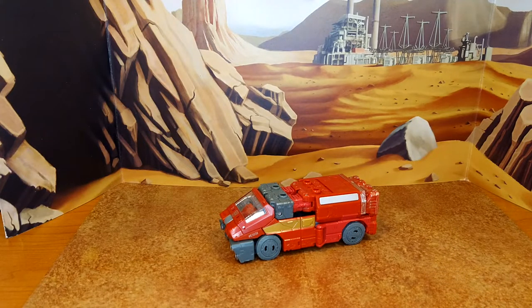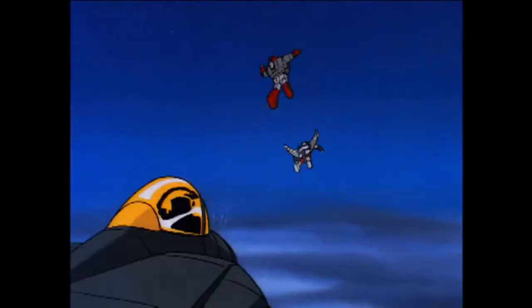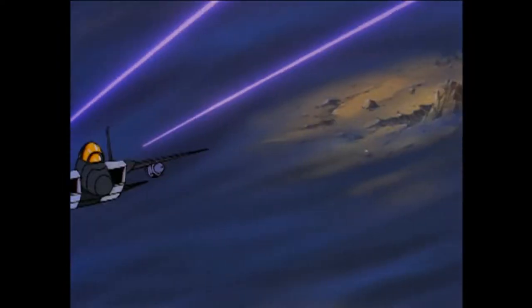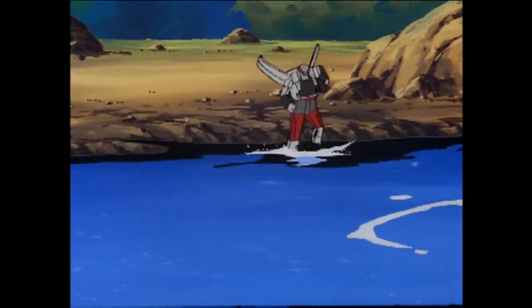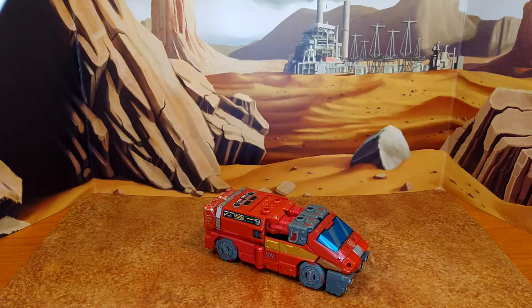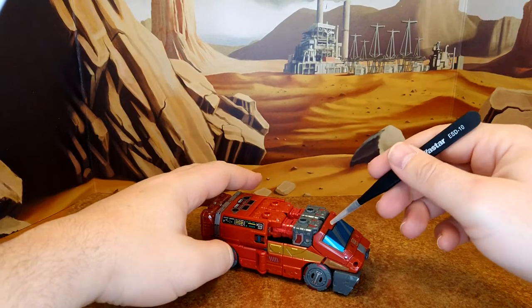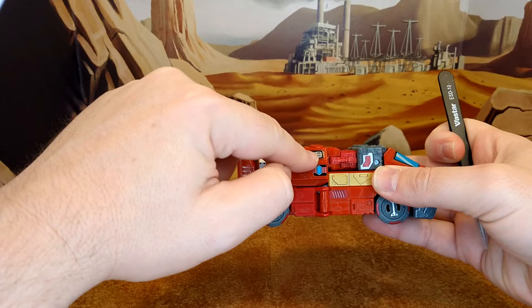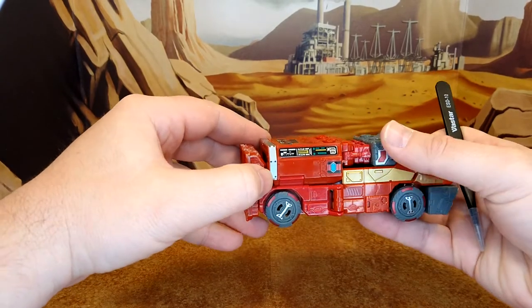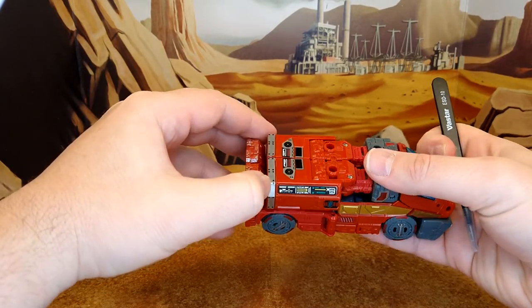A lot of people complain about the engineering and simplicity, but it's still a great alt mode and I love it. I'm hoping Toy Hacks will give us a nice break on the red here and good windows again — they never disappoint. The wheels I mentioned earlier are probably hubcaps. Final look at Ironhide before he goes to the paint shop.